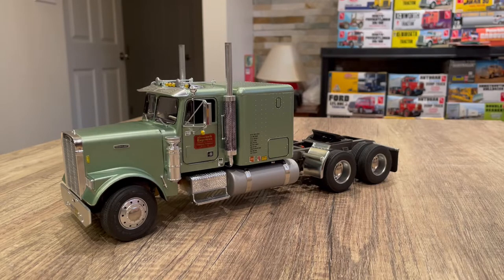Today we have the Freightliner Classic Conventional from Italeri 1:24 scale. This is a kit that I've built quite a few times in the past. The first one I built was the really old red painted cabin hood with the dump truck body — quite the classic model now. This is the latest offering from Italeri.